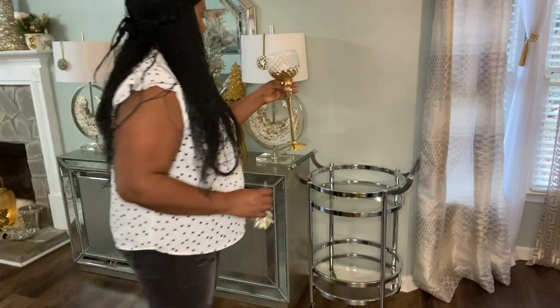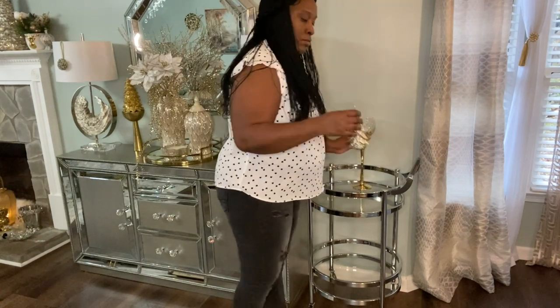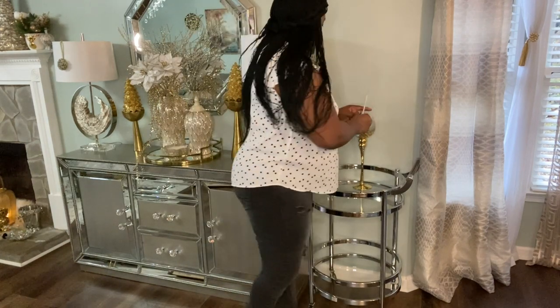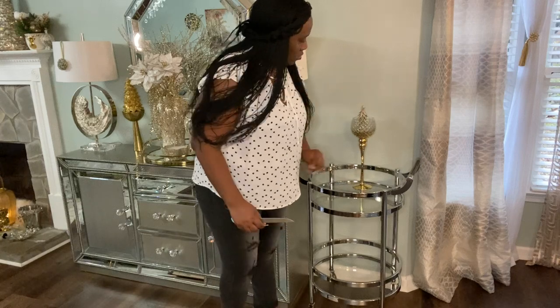You guys know I'll use my signature piece on these lamps as well. For my bar cart, I'm bringing back these beautiful vases that I used for my fall decor, and I'm also going to place some decorative Christmas trees that I picked up from Burlington in them.